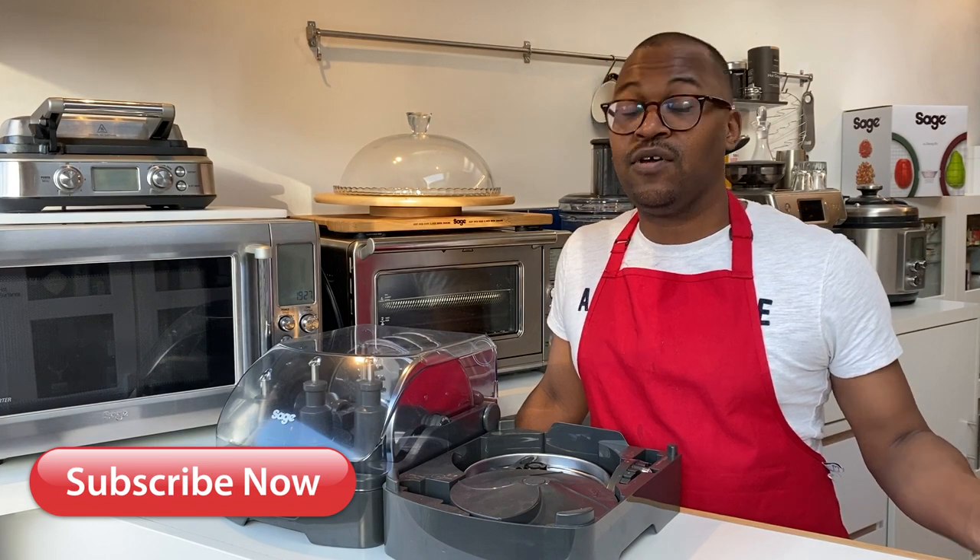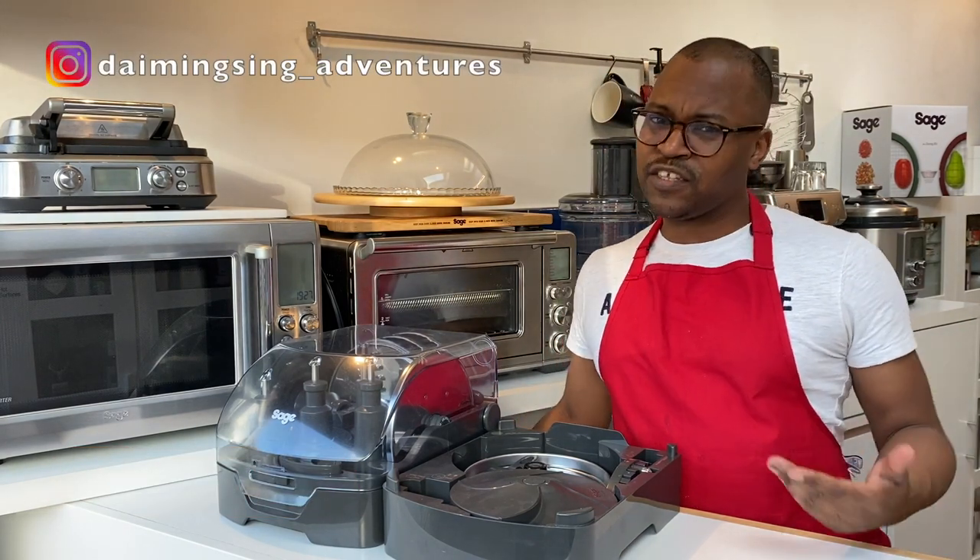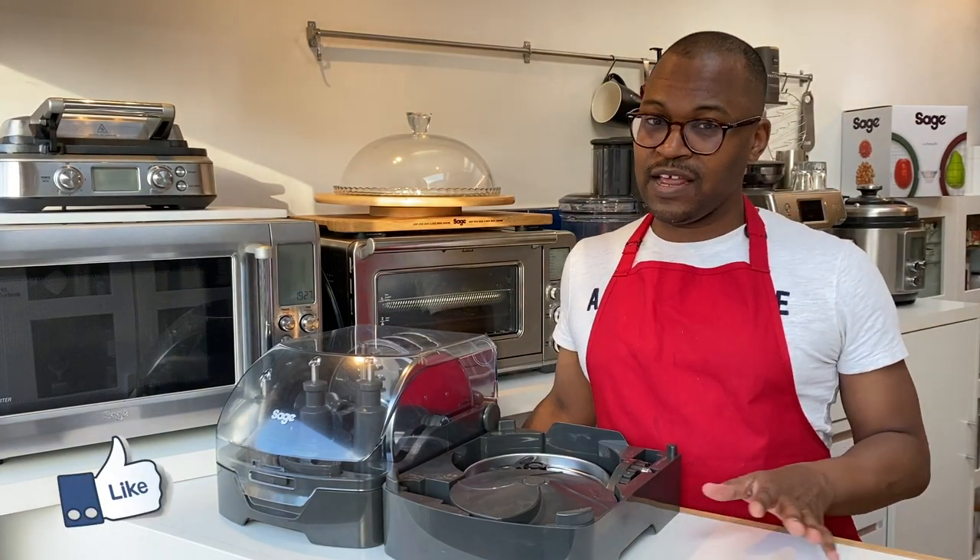Hi guys, welcome back to my channel. My name is Chemist, and I'm going through some of my kitchen appliances for those of you who may be curious, wondering what they do or thinking about buying something similar. Hopefully I can give you the information you need to help make that decision a little bit easier, so let's get into the video.